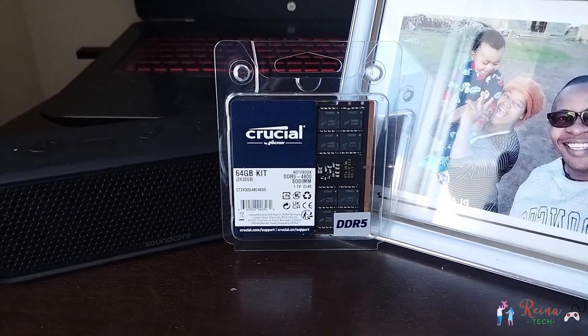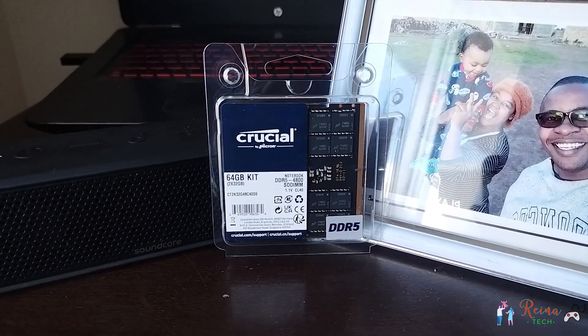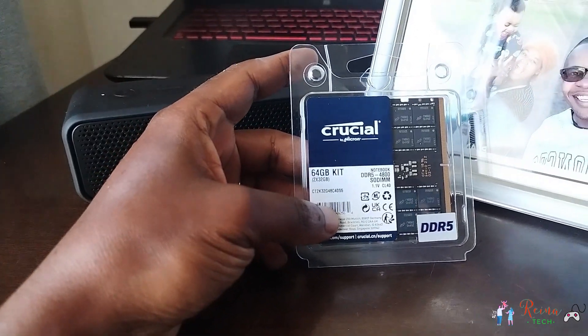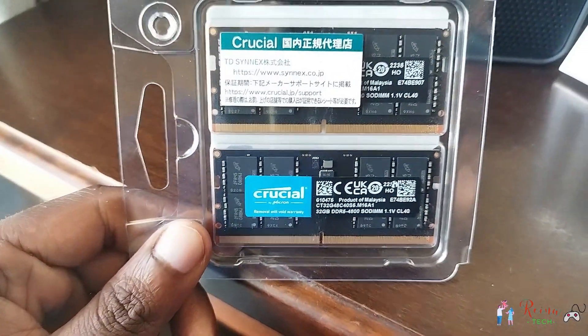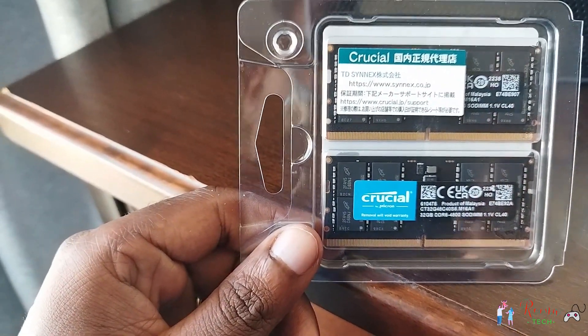Welcome to Renatech. Today we are going to upgrade the RAM for the Alienware M15R7. This is a Crucial 64GB RAM kit. I want to install it in the Alienware M15R7 — it currently has 32GB. I bought this based on my research. The prices have gone down a bit, so yeah.